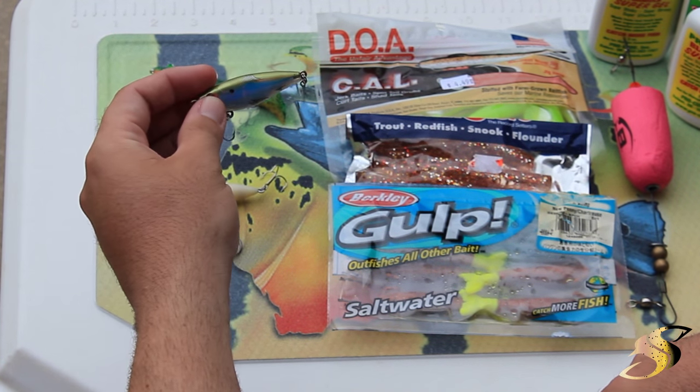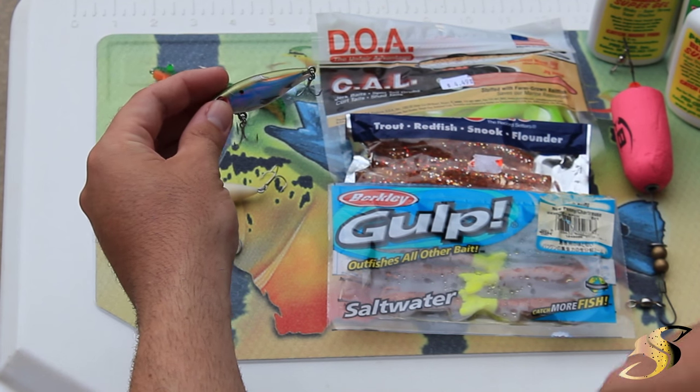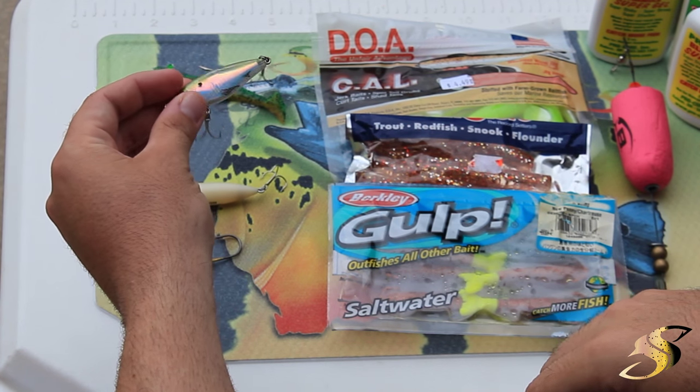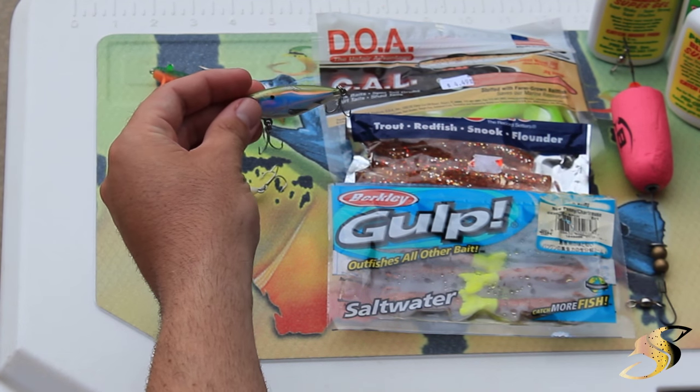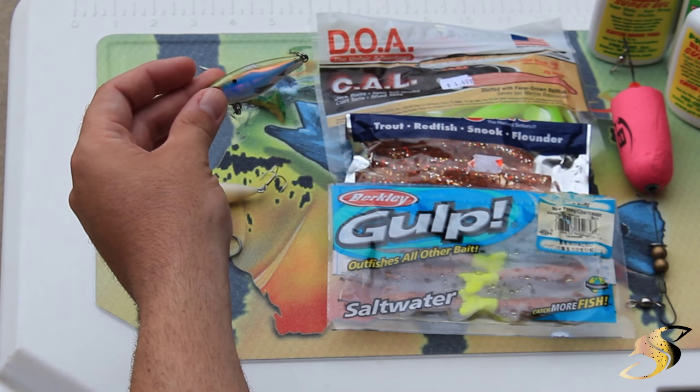Here's a mirror lure — it's a MirrOlure. The MirrOlure Mini is the one that I prefer. This one is just the natural greenback coloration. This one is very productive for redfish, snook and trout. You can catch a ton of speckled trout and larger speckled trout on this lure.